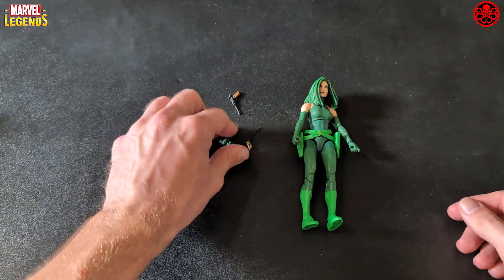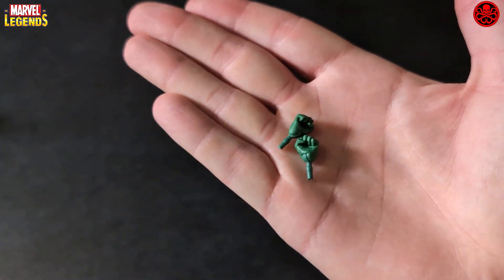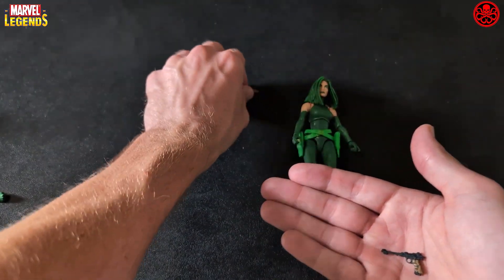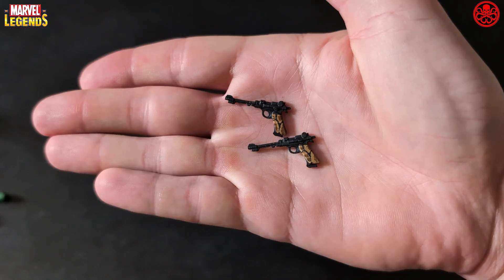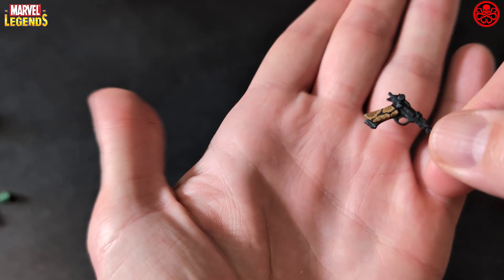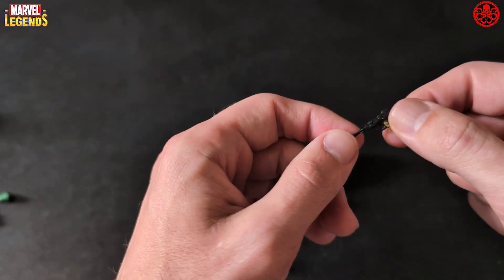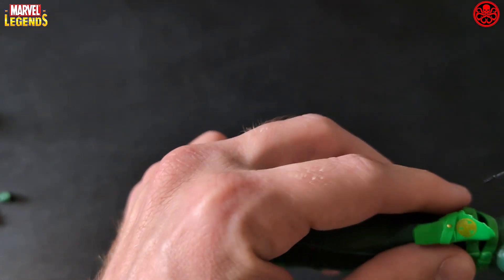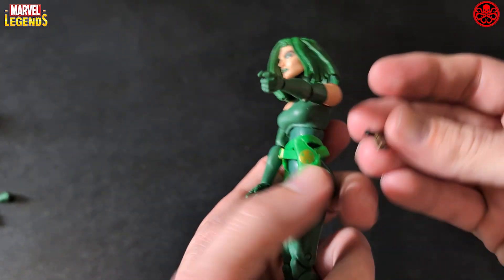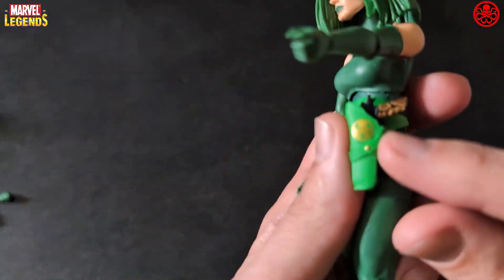She's got a closed set of hands for punching, and then she's got two pistols. The grip on the pistol is kind of interesting, but they're kind of flimsy — they're a little soft.